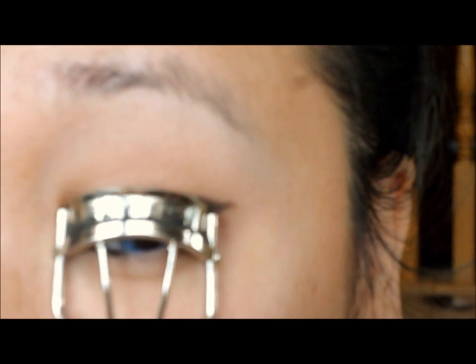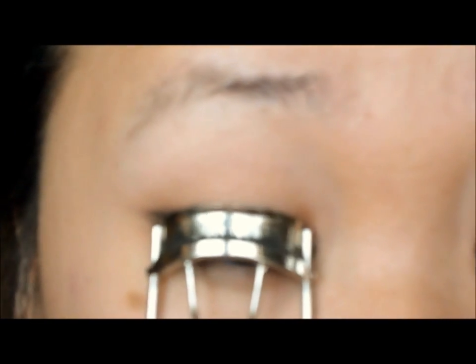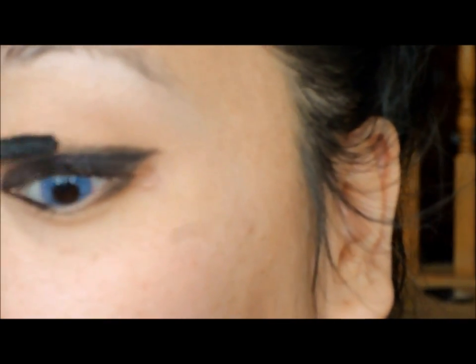So before I put on my fake lashes, I always curl my lashes and put a little bit of mascara on them. It really helps preserve my fake lashes so that they last longer, and it also helps blend my fake lashes and my real lashes together.